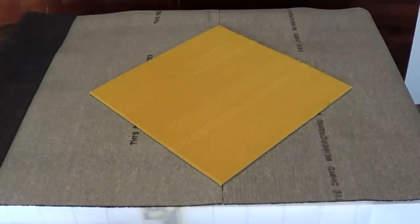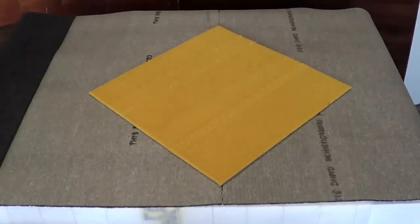This is how we install our ThermoSoft Radiant Heat under carpeting. The first step is we will work backwards to show how we go forwards.